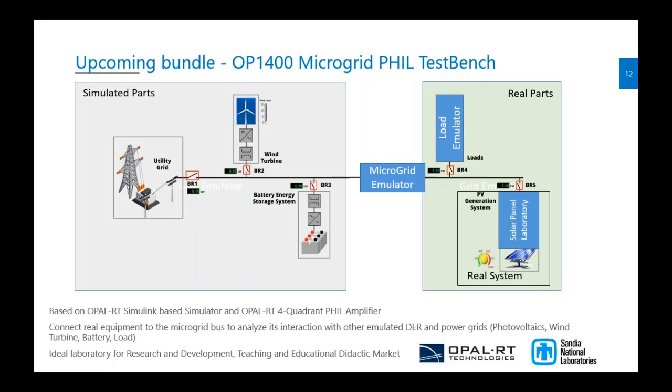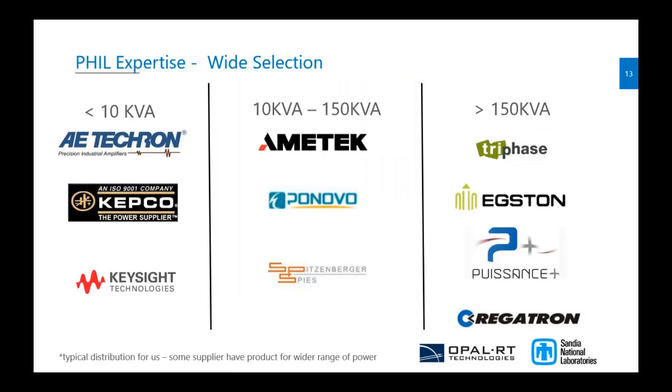This will be flexible depending on the customer's application. It's a really great package for someone who wants to get started with PHIL, since it will be packaged and tested internally at Opal-RT before shipment.